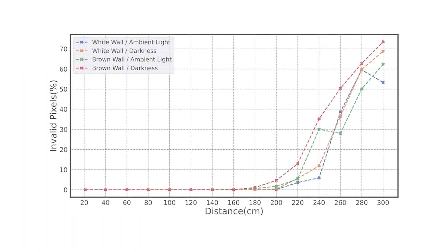We characterized the sensor measurements in different light conditions on different surfaces. A white wall and ambient light lead to slightly better performance than a brown wall and dark conditions. However, up to 2 meters the sensor data is in general quite reliable.